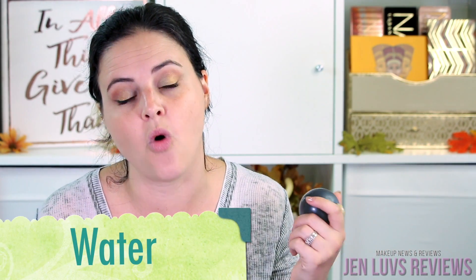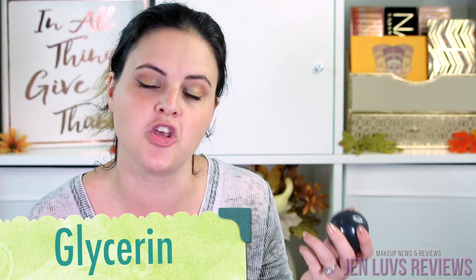I forgot to mention this is $20 and it was purchased at Sephora. They do advertise that it's for all skin types — it's supposed to help with pores, dryness, and oiliness. So I guess it's truly for all skin types if it helps with both dryness and oiliness, which is kind of interesting. The number one ingredient is water, and the second is glycerin, which is a humectant.